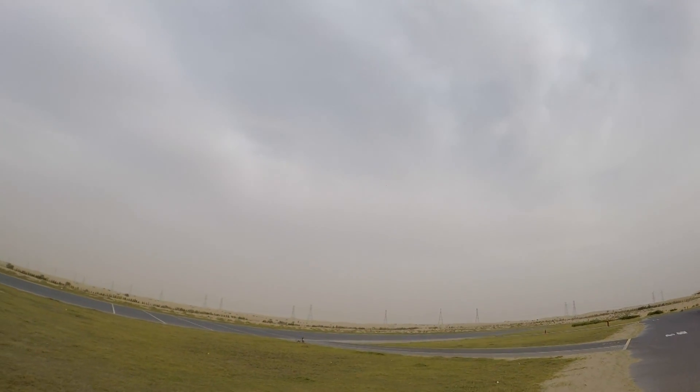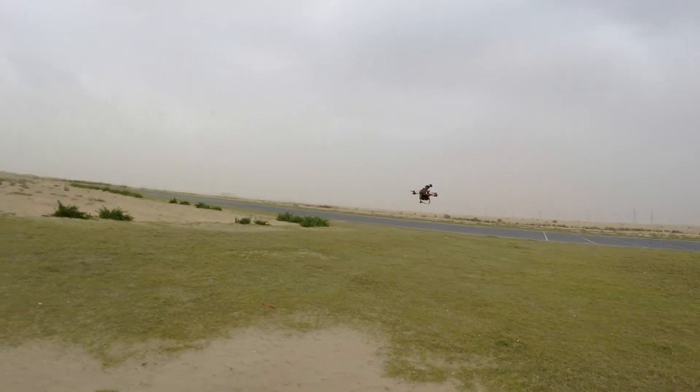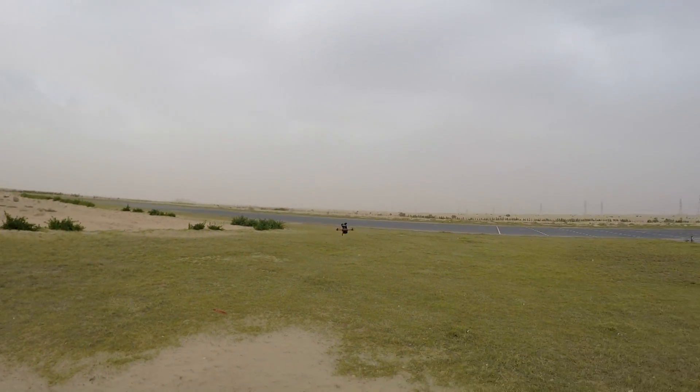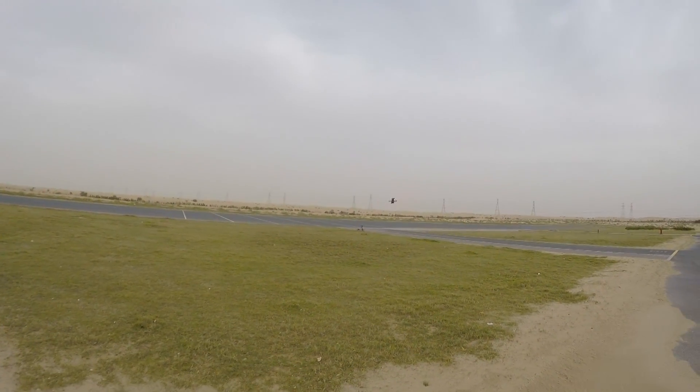I cannot even control it, man. It is jaw-dropping fast. Look how it is screaming! The throttle response is amazingly good.